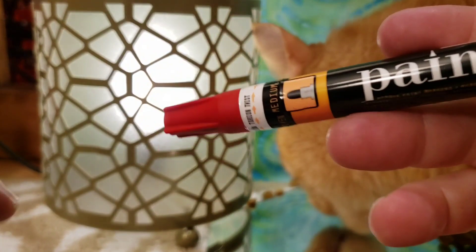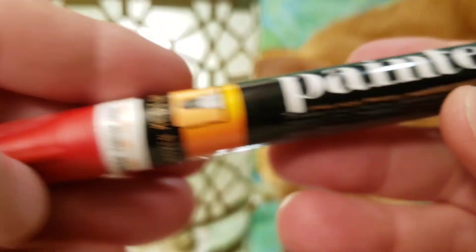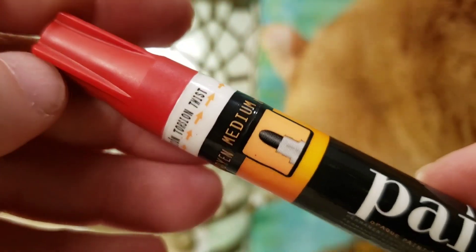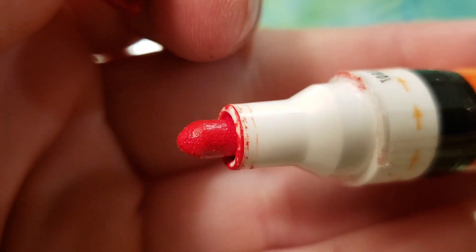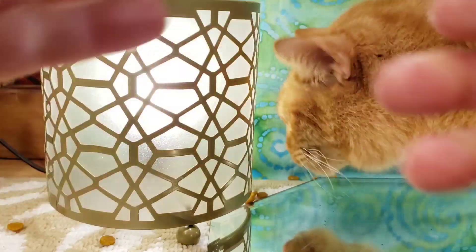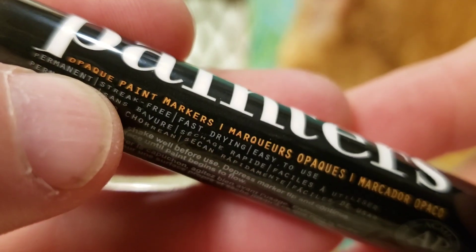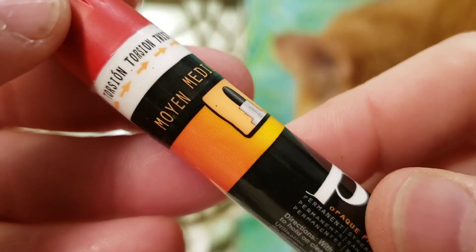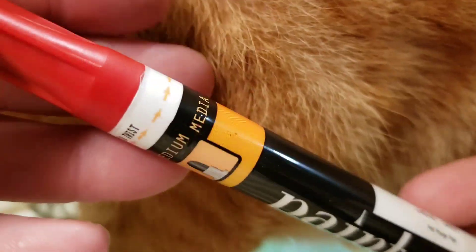I said I was going to go get the little tester paint — those little tiny jars — those actually work really good, but I saw this painter's pen at Walmart and I thought I would give this a try. It has a medium tip; they also have one with a fine tip. These actually work pretty good — you just press in the tip and it applies the paint, and you can go in and paint whichever area you like. These are high quality acrylic paint.